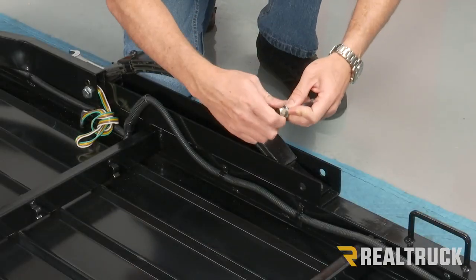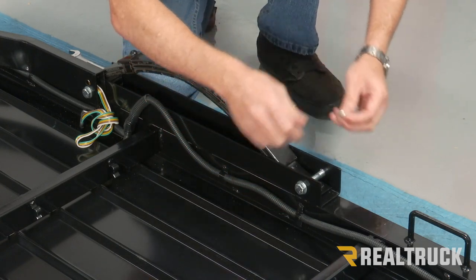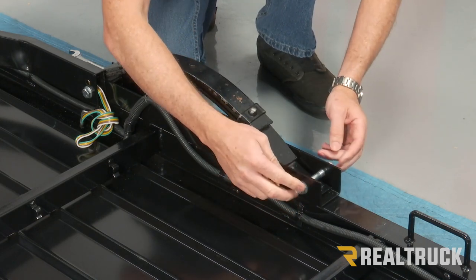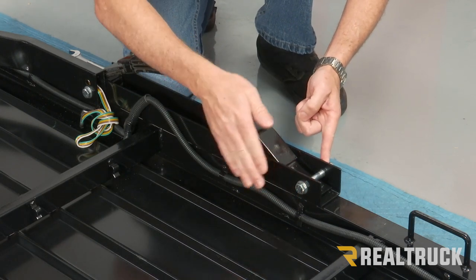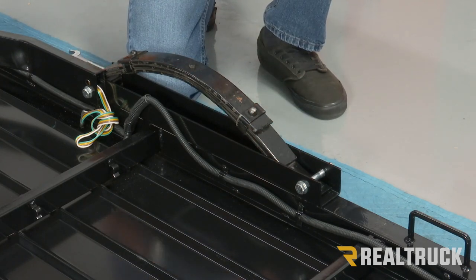We're not going to tighten it down until we've got everything lined up. Our 90 millimeter bolt with washer is going to go to the front side of the leaf spring. Then place washer and nut on the other side and go ahead and tighten that down, but not over tight. We just want it to secure and hold the leaf spring in place. If you over tighten it, it'll actually collapse that channel — we don't want that. We're going to use a 19 millimeter.